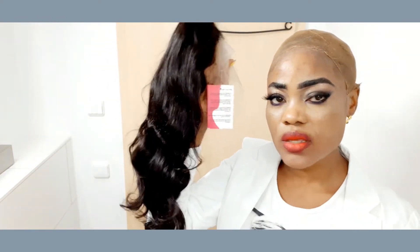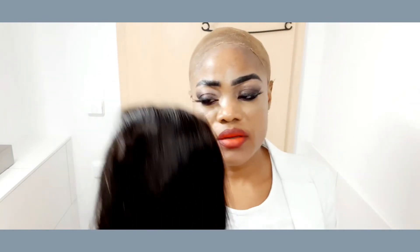I'm going to show you how to install a lace frontal wig in a beauty salon. After this tutorial, trust me, you're going to install your lace wig by yourself.